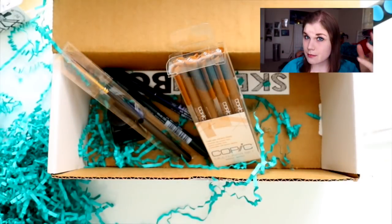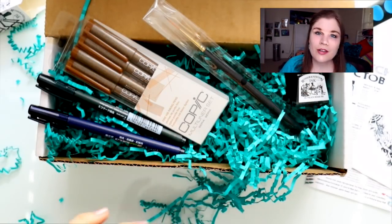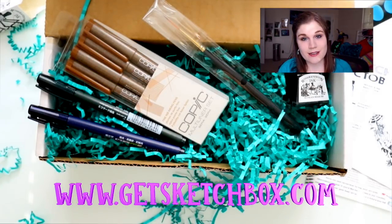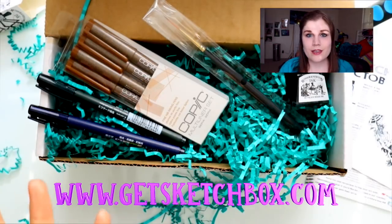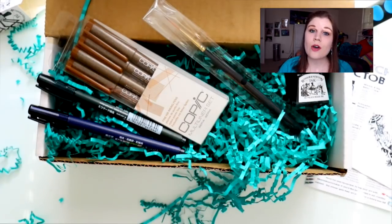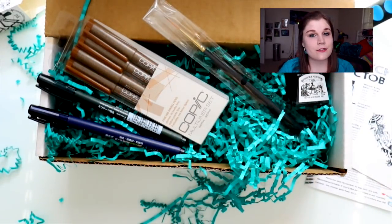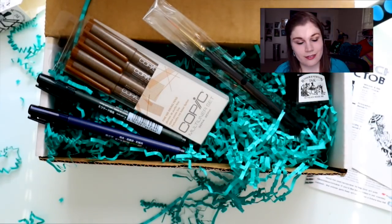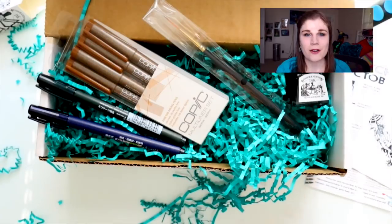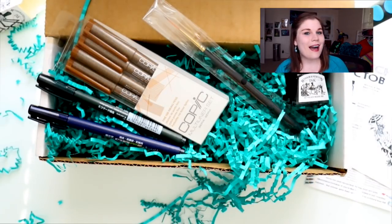Alright, now wasn't that fun! I'm going to put Sketchbox's website right here at the bottom of the screen and in the info box down below, so go check out their website. They have a couple of different subscription options — this is the premium box and they have another box as well. I love Sketchbox so much because they always send me art supplies I've never tried before. Thank you Sketchbox for all the beautiful Inktober art supplies — I love Inktober, I love October, and I love Halloween. I'll see you all later, bye!